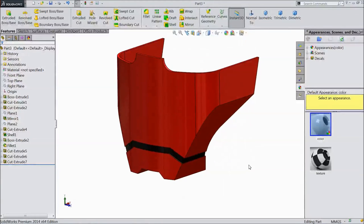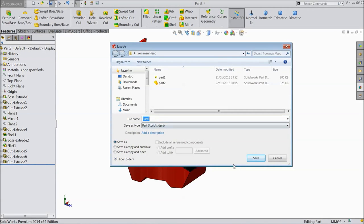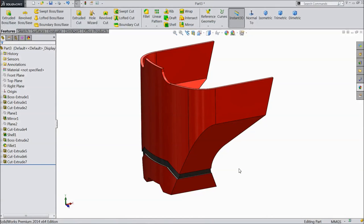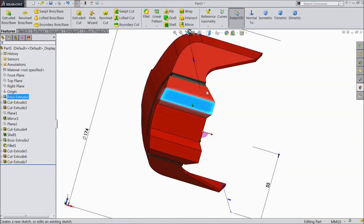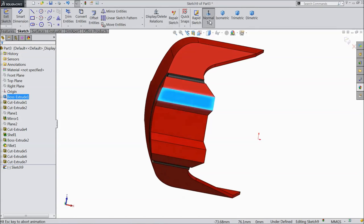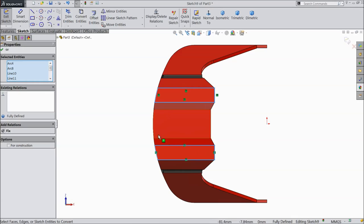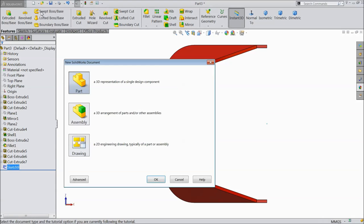This is the third part of our Iron Man mask. Now save it as Part 3, click OK. Now we will move on to the next part. Make new part, click OK.